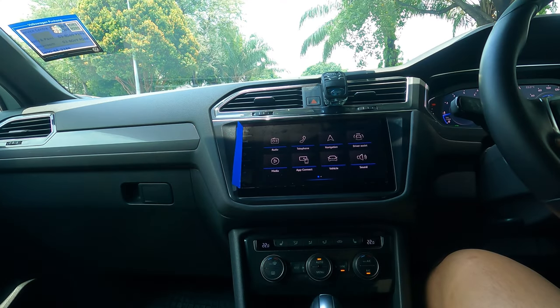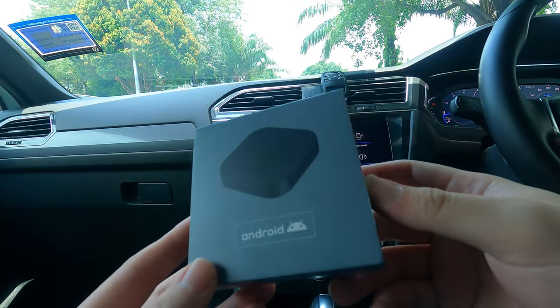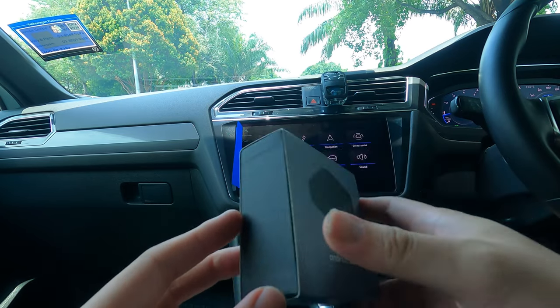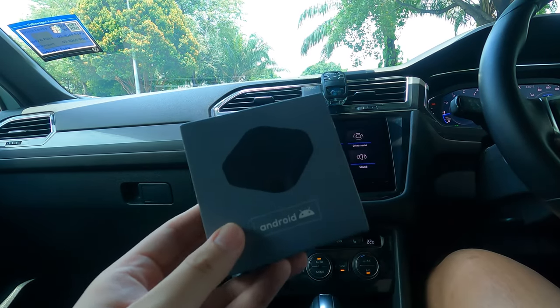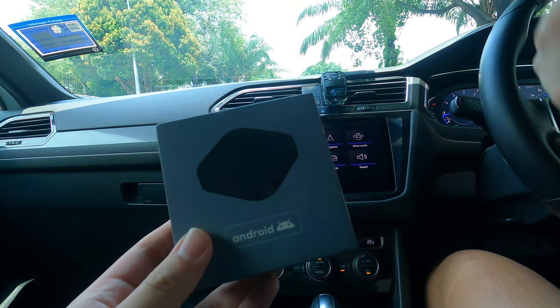What's going on guys, back here with Driven Tech Reviews and welcome back to another video. In this video, I'm back with another Car Link Kit product. You can see right here, this is the Car Link Kit AI box. If you have been following the channel, you have seen they have done a couple of Car Link Kit products, and other competitors as well.